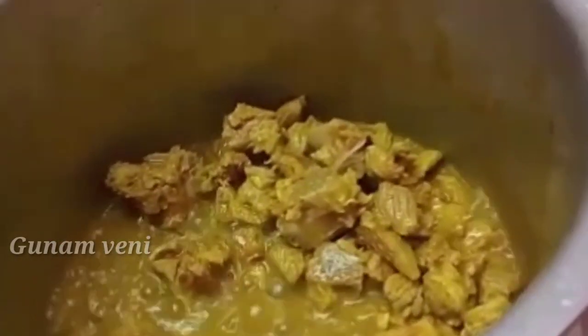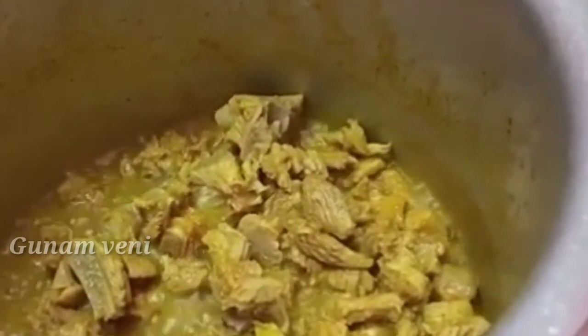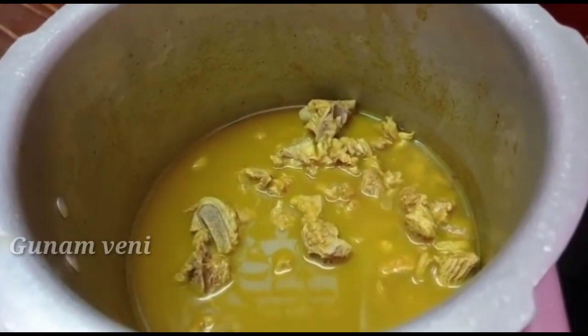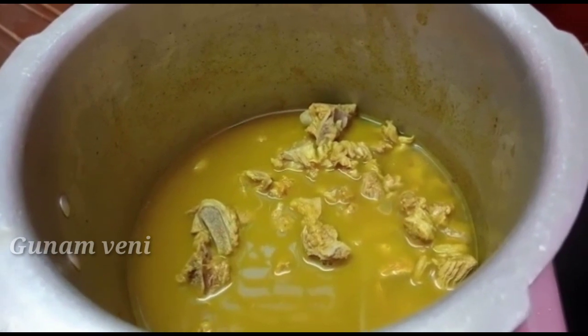When you put the mutton on, just mix it very well. When we put the mutton in a bowl, put it very well. Let's put it in place at the top. The meat will be good.